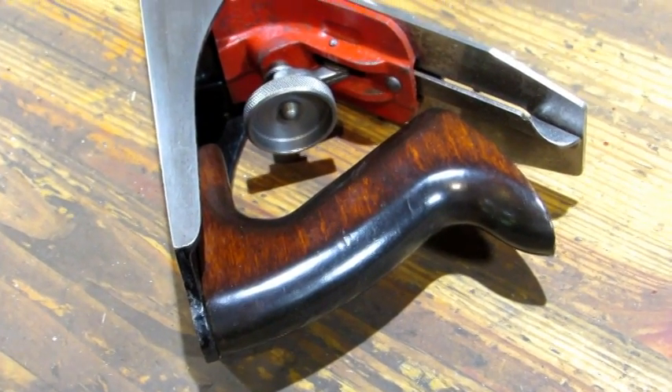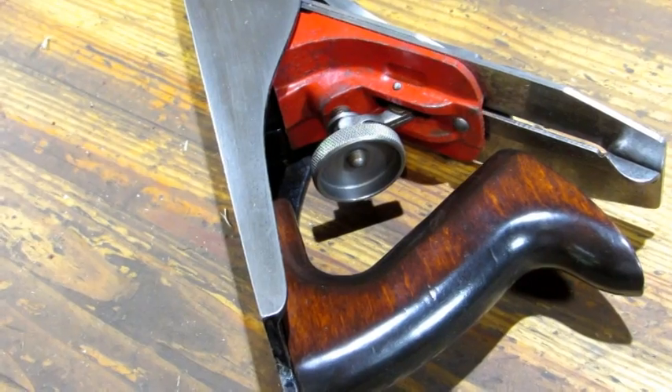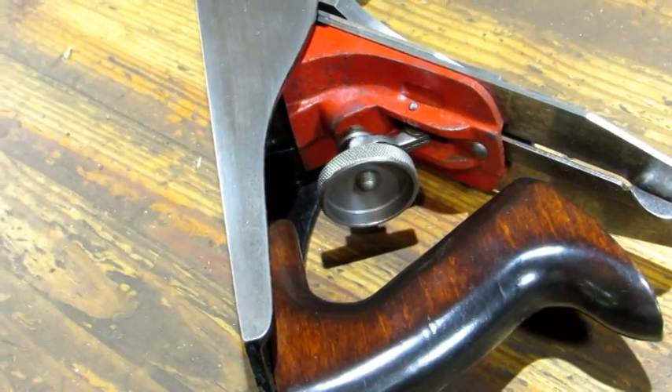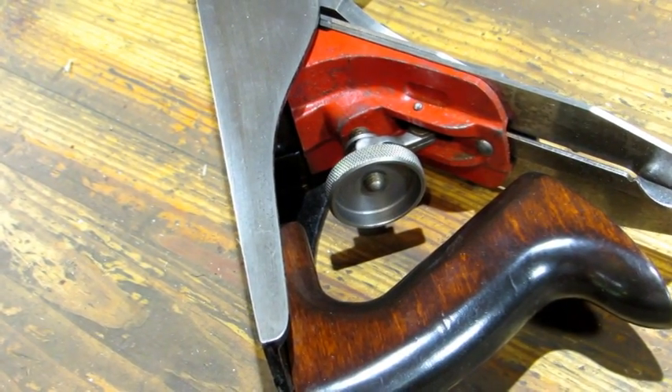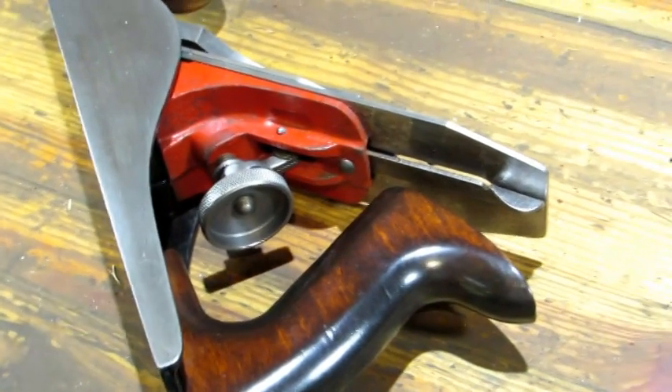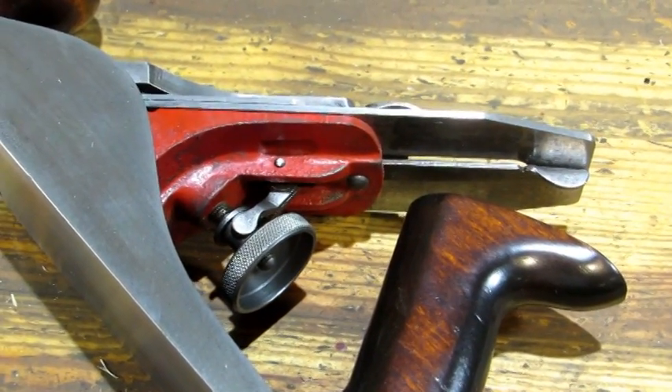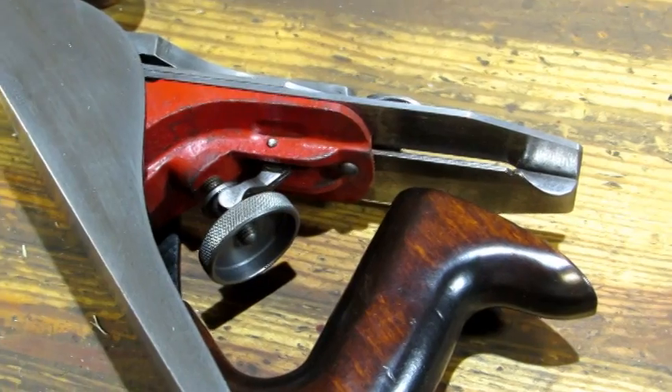This plane was made by Miller's Falls, and the difference between it and the regular Miller's Falls is it doesn't have the frog adjustment screw that you would see underneath the depth adjuster right there. Not a big deal — the frog's easy to adjust, this one's set right where it needs to be. But you do have a lateral, which is a good thing to have.